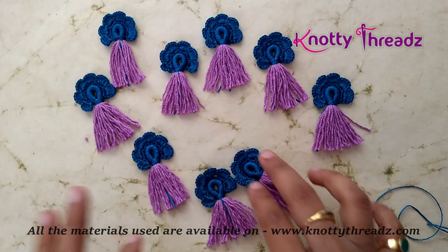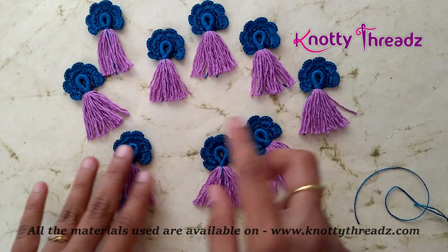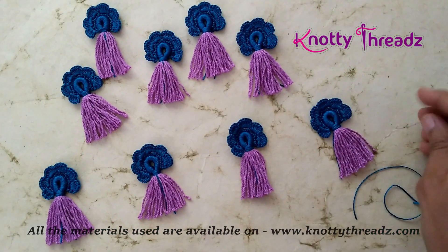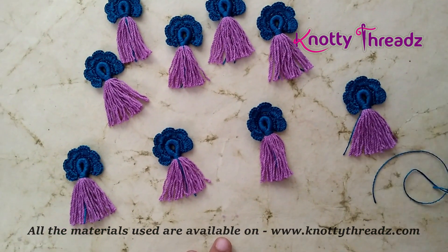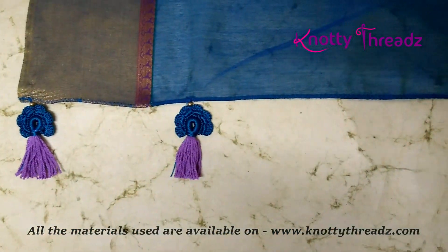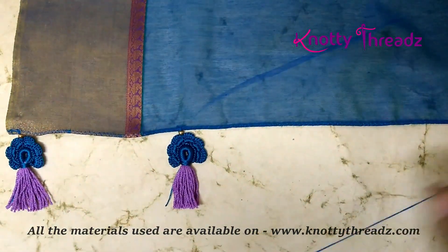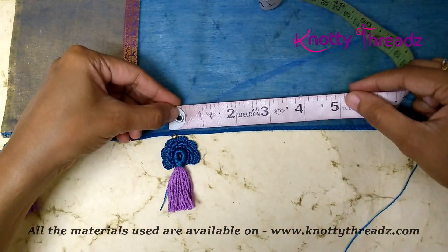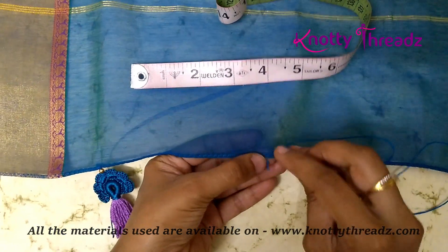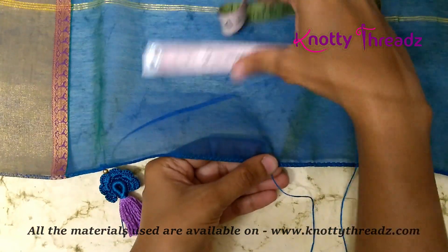I have already measured the pallu — the width is around 45 inches, so I am going to tie these at 5 inches distance. I am going to mark at every 5 inches and we are just going to hand stitch these to the pallu. I have already started attaching these to the saree. I am using a needle along with two strands of cotton thread, knotted, and along with that I am also using some beads. So measure 5 inches, then from the wrong side pull the needle to the right side and pass it through the knot — that's how the thread gets fixed to the pallu.